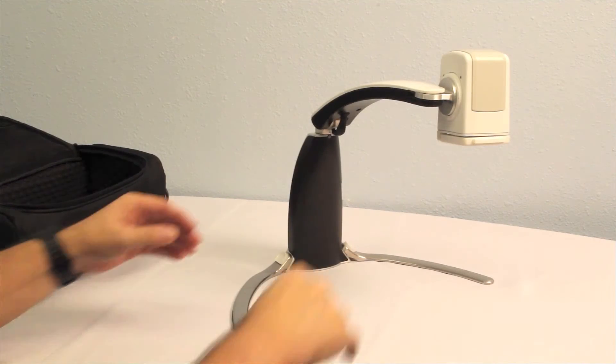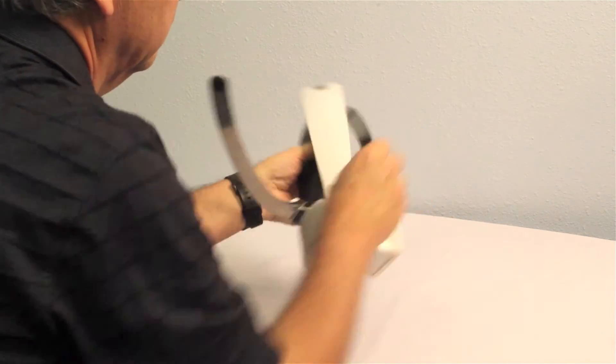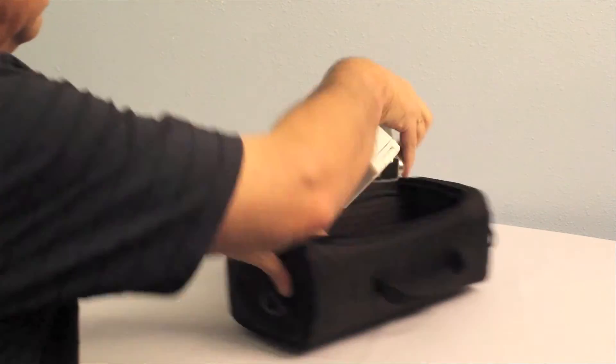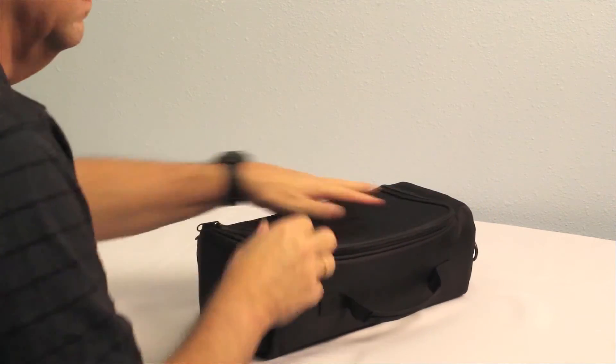And when the job is completed, VersaMag simply folds up and stores in a convenient carrying case. Portability is a key feature of VersaMag, allowing operators to inspect objects throughout the production area or warehouse as required.